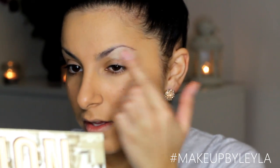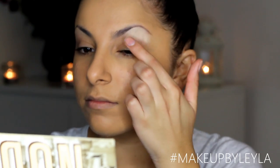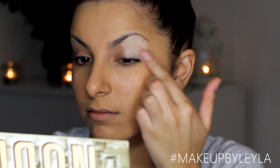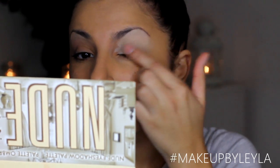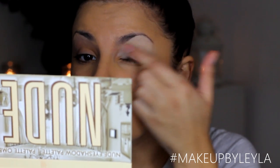Next I'm going to be applying my base for my eyeshadow. I'm using my Soft Ochre Paint Pot by MAC and I'm going to be applying that with my fingers, just creating a nice even layer to prep our eyes for the eyeshadows we're going to apply.